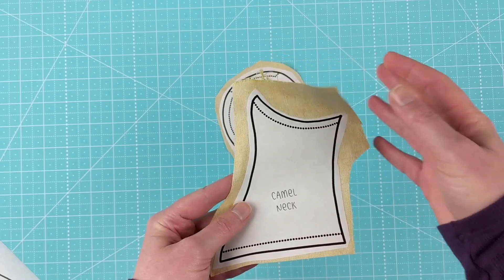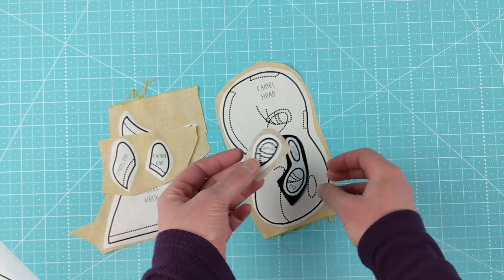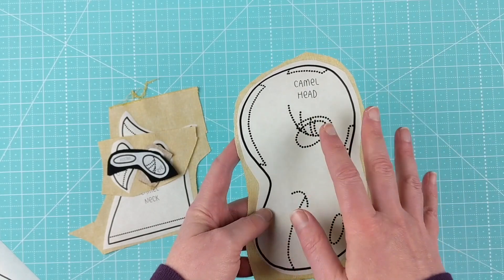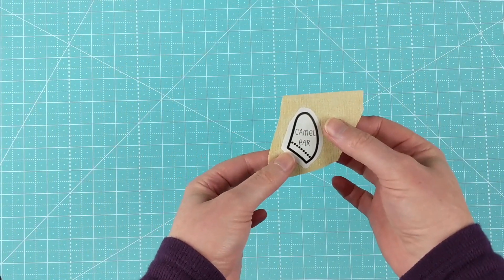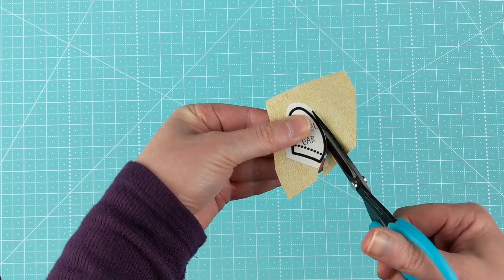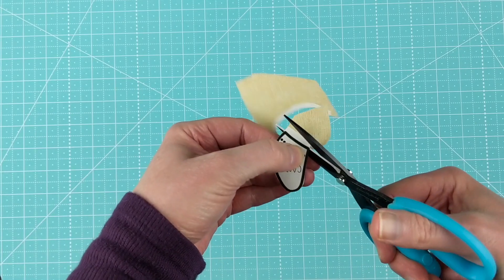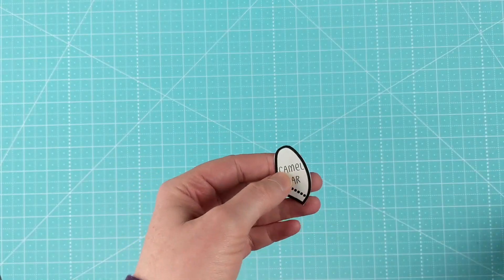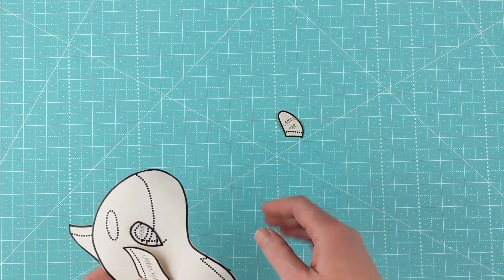The camel fits on a single page and has just a few pieces: the camel neck, two ears, an eyelid, an eye, a nostril, and the head — that's all. After you get them roughly cut out, fuse them to the wrong side of your fabric. The next step is the clean cut. Here's the rough-cut piece with a little paper all around the edge, and now I cut on that solid line. This ensures the adhesive goes all the way to the edge, covering every last thread, which helps prevent fraying when you wash it.